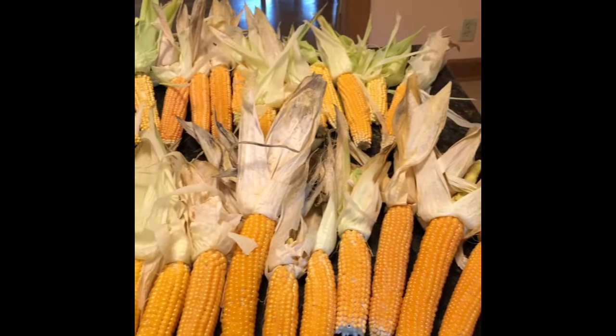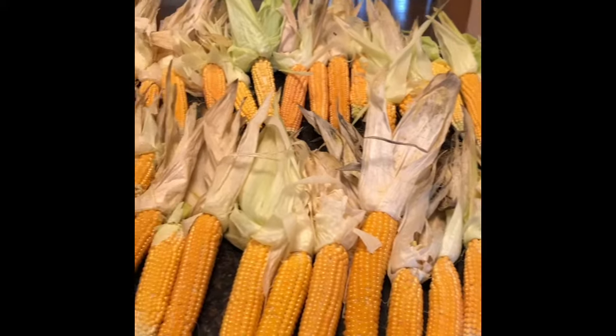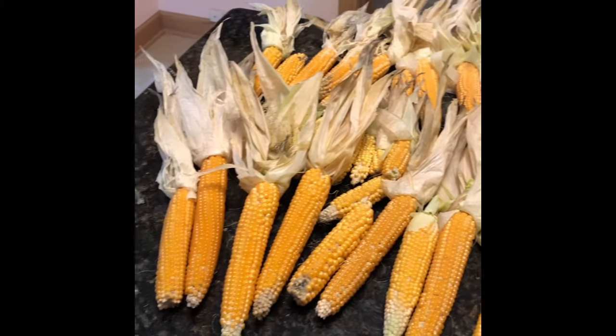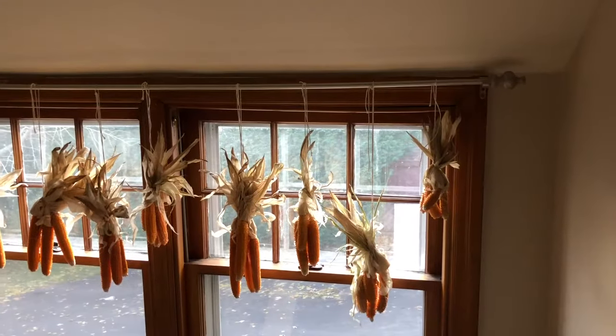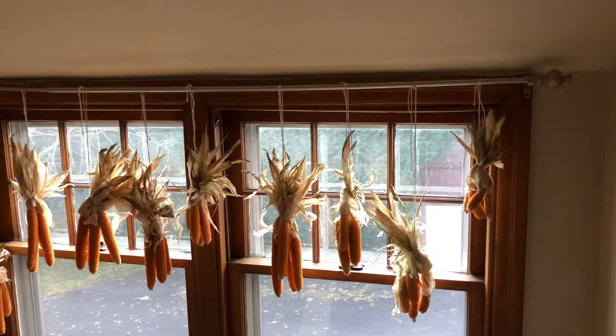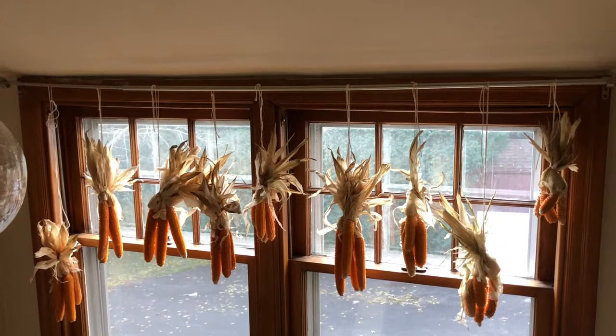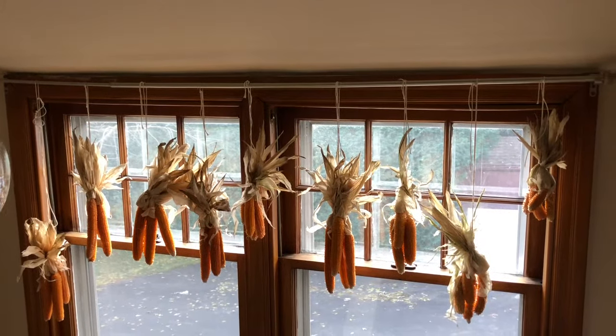After the husks were removed, at least partially, we tied the cobs together in groups of four. We then hung the popcorn bunches in a hallway window to start the drying process.